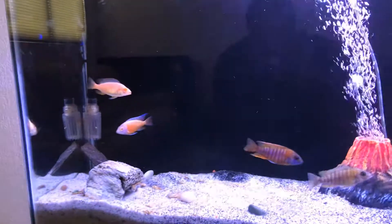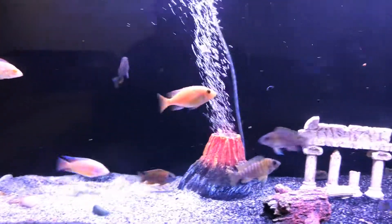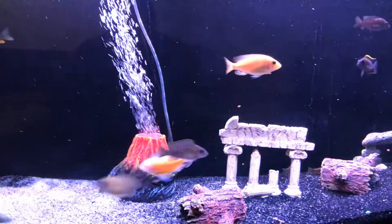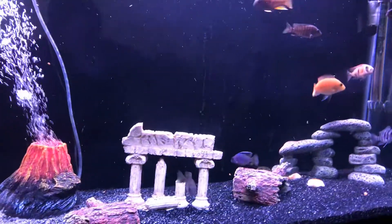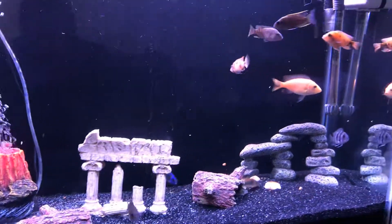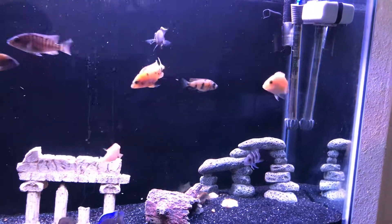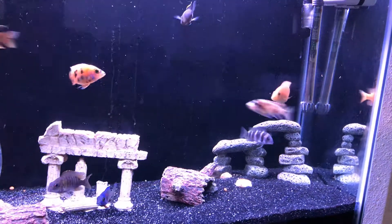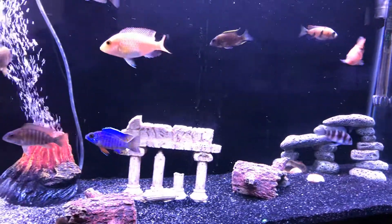Starting to color up nice. Excuse the glare. Don't really know the names of most of them. If you recognize any of them, feel free to drop a comment below.